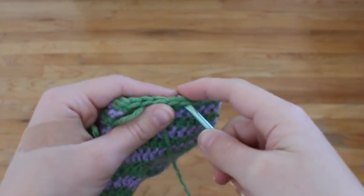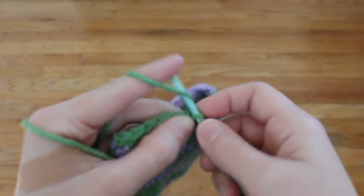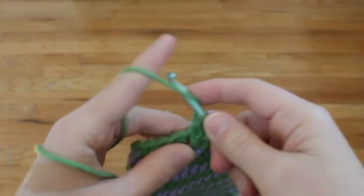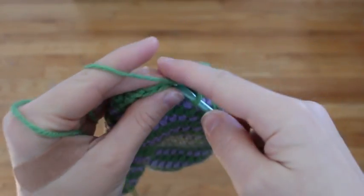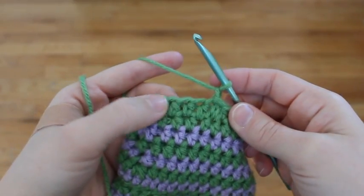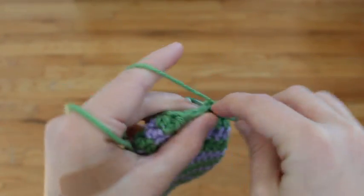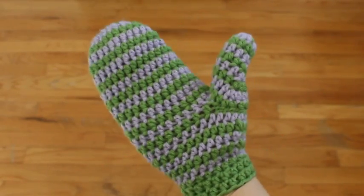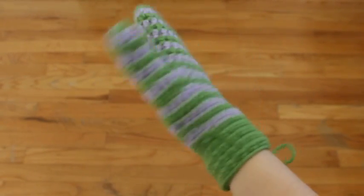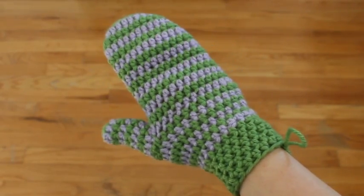You can make the cuff either color or a completely different color. Join on in any stitch with the green, chain one, and put one half double crochet in each stitch all the way around. Once you've gone all the way around, slip stitch in the first half double crochet to join your round. Then chain one and repeat this row of half double crochets as many times as you want to make the cuff as long as you like. This is how it looks with two rows, and this is how it looks with five rows. Now your mitten is complete.